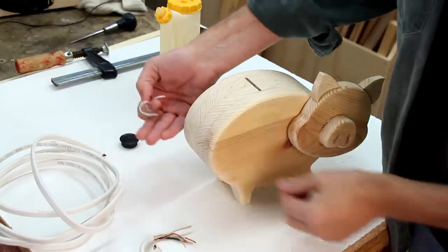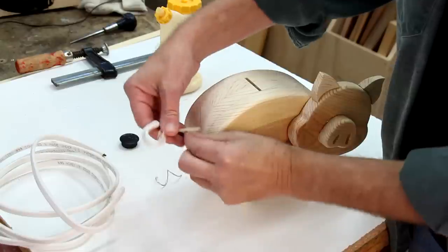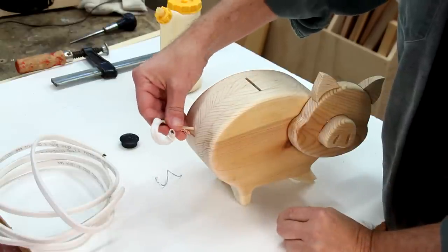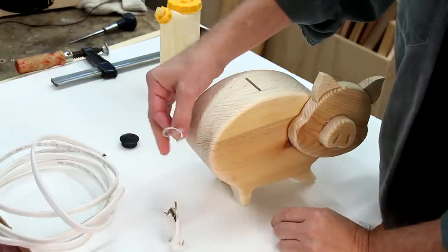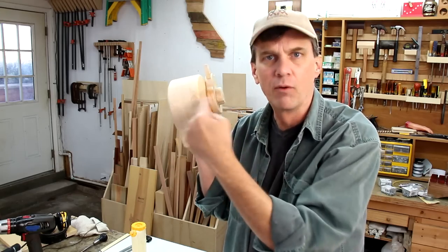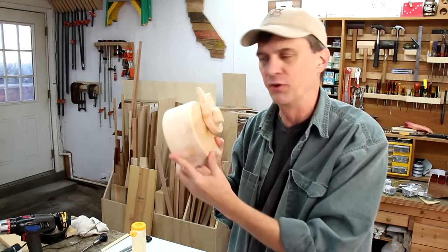I had a couple of ideas for making his tail. I tried curling a couple of different types of wire, and while it looks okay that way, it seems rather flimsy and could actually poke a child's hand. I thought about cutting some sort of a spiral out of wood, but I think it would break off real easily.